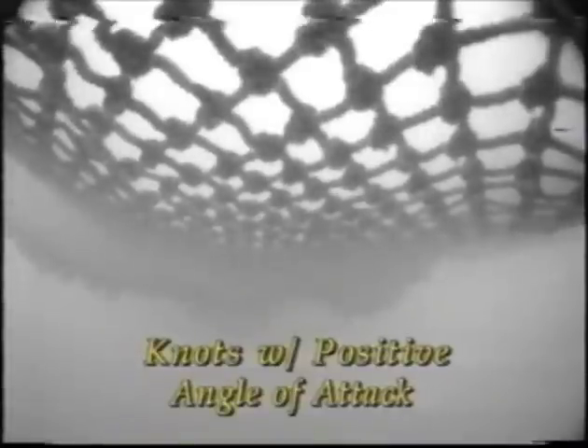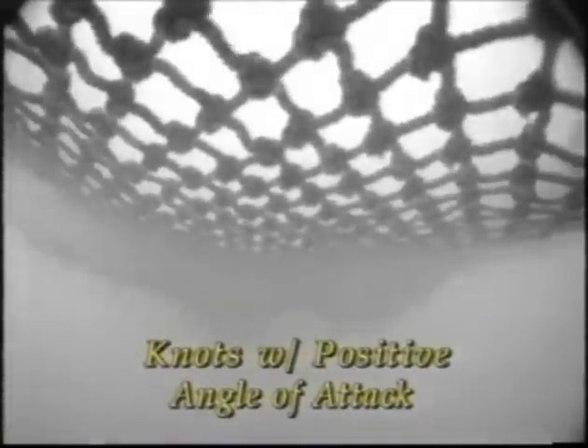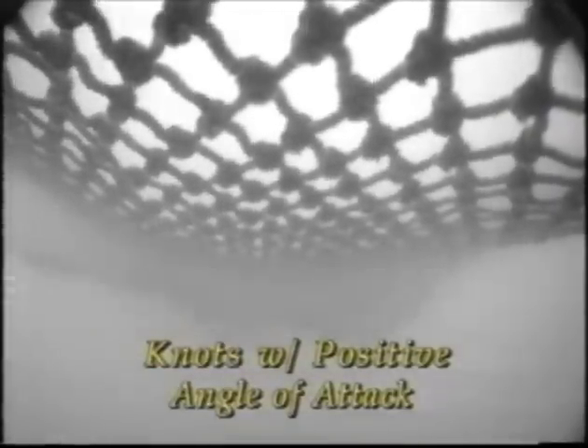This is the same TED with its flap turned over, so the knots are oriented with a positive angle of attack, pushing up or in towards the TED grid. As you can see, there are no fish exiting the TED.